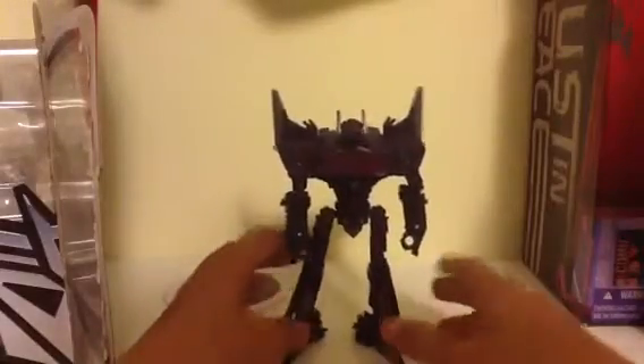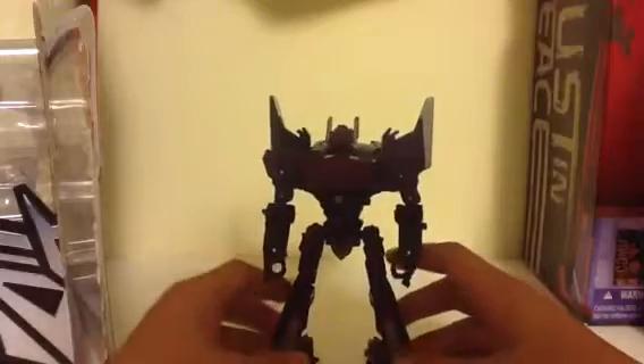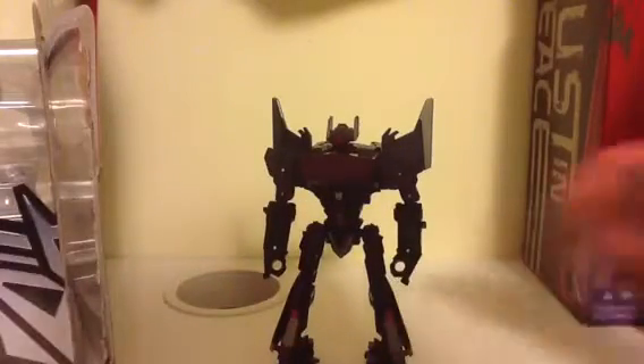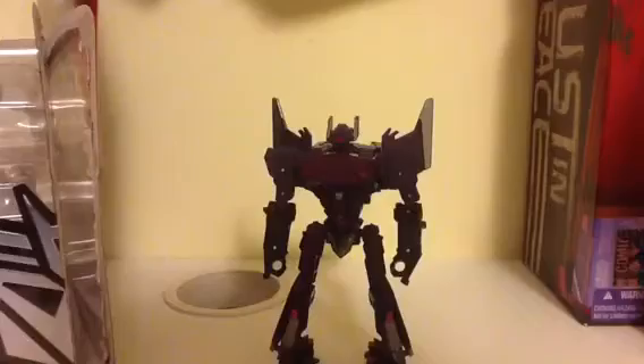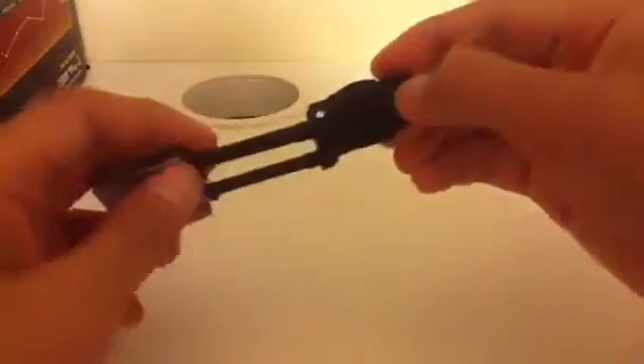This looks awesome, but he is pretty small — I have to say that. But he's awesome. Let's check out his little accessory. Here's Shockwave's accessory — in the package it's called a laser cannon, but it doesn't look much like a laser cannon; it looks more like a fusion cannon of some sort. Basically what this can do is stay like this, or you can pull that off and it turns into some type of Gatling gun.